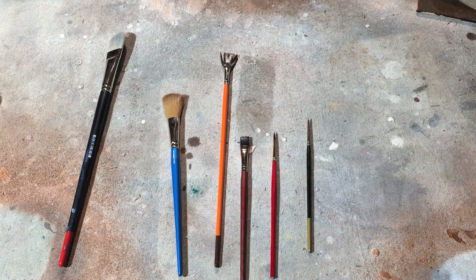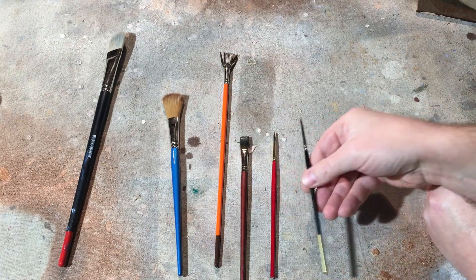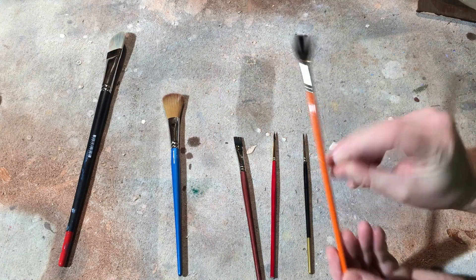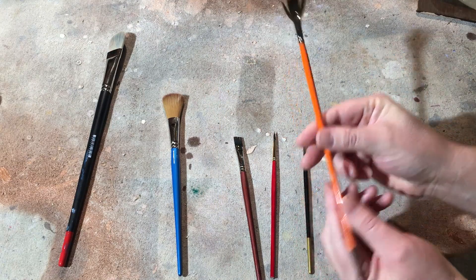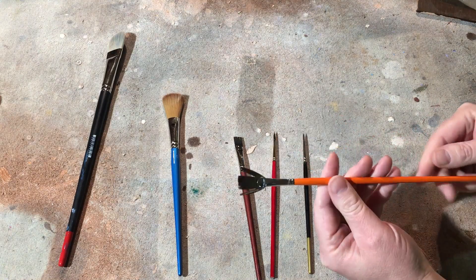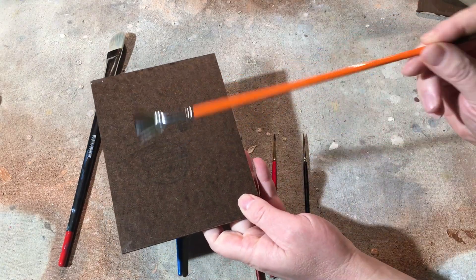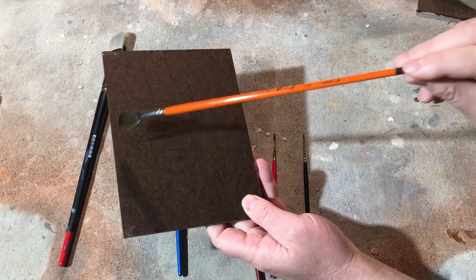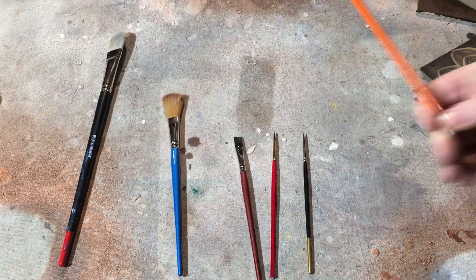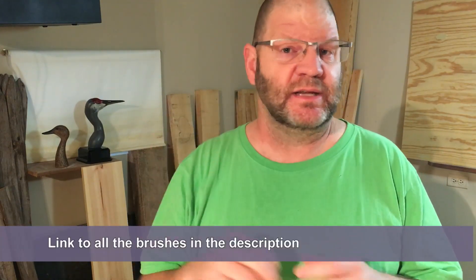Once the lines are painted, I'll often do some blending with this sable round or this fan brush. I don't really like long-handled brushes, but I do like this fan with the long handle because I'll use the whole length of it to just softly blend. Other than that, I pretty much prefer short-handled brushes.